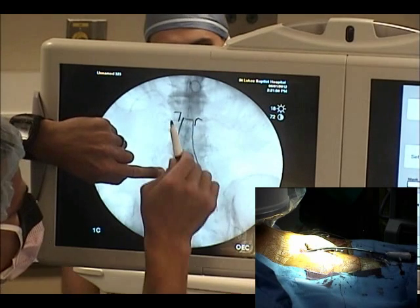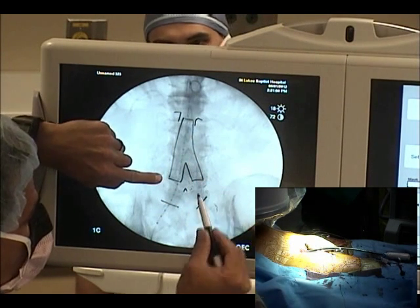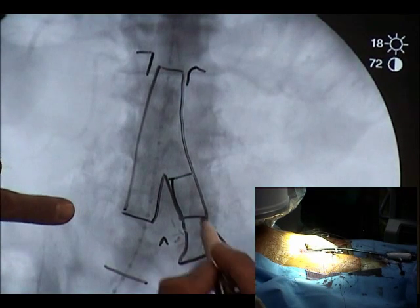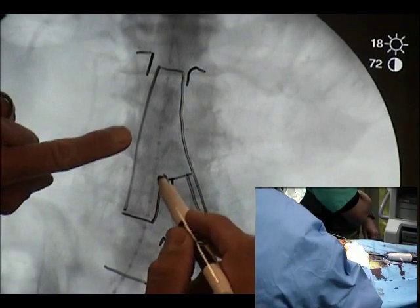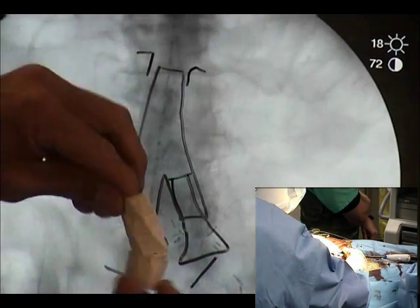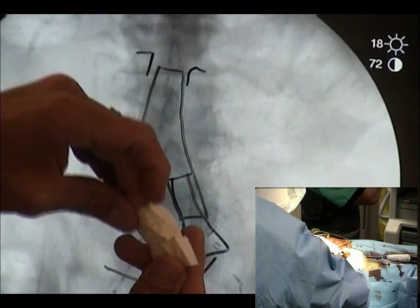We'll deploy the contour, get a stiff wire up, get the big sheath up, put the cuff in on this side. So the cuff is going to be here — the bell bottom. And then once we get that part in, you're going to deploy this side, bring the device back up, and we'll put the other piece in.